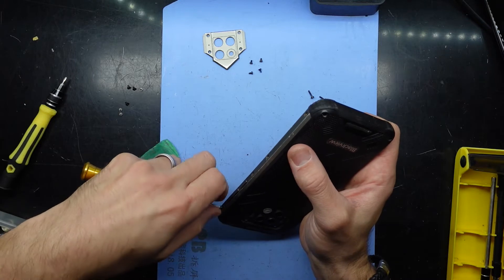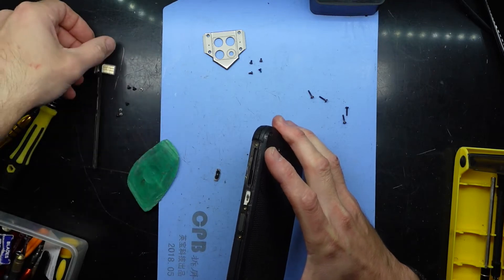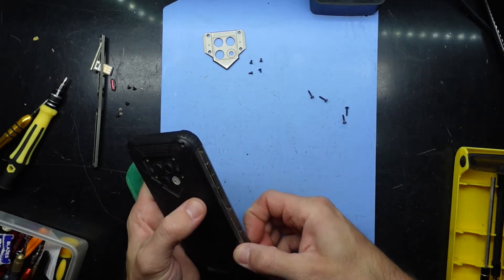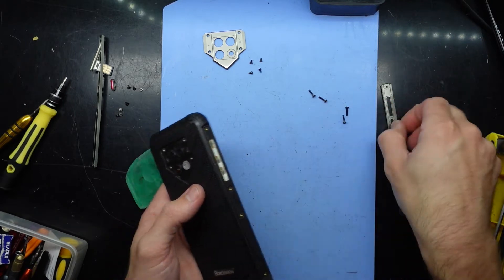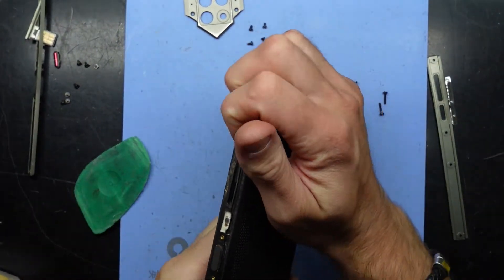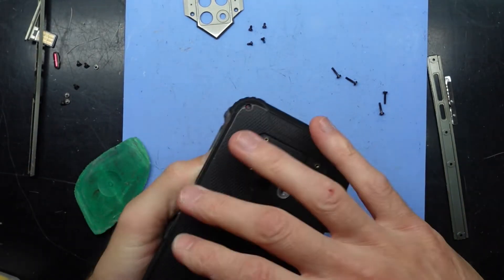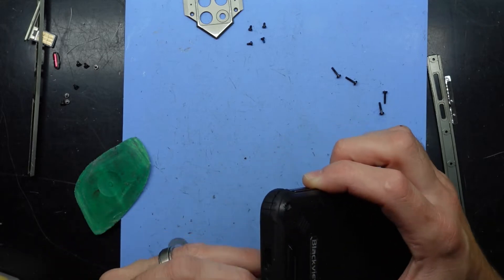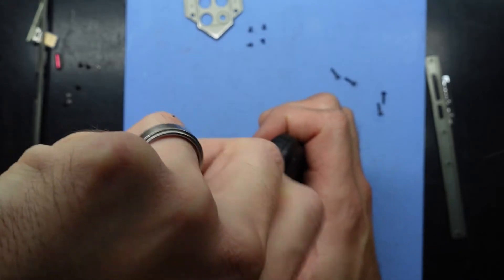No screws at the bottom from what I can see. Those screws are out — this comes off now. The button falls out. Is that a fingerprint scanner or a button? Go over this side as well — it comes off. Let's get this back cover off now. One more hidden in the bottom there, also using a T4 here.